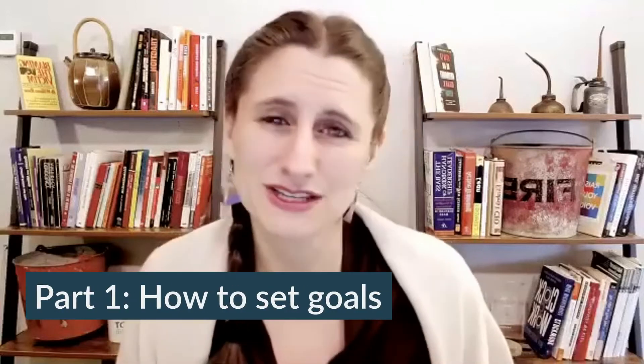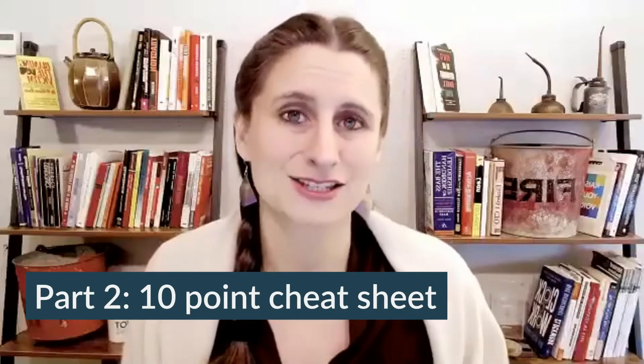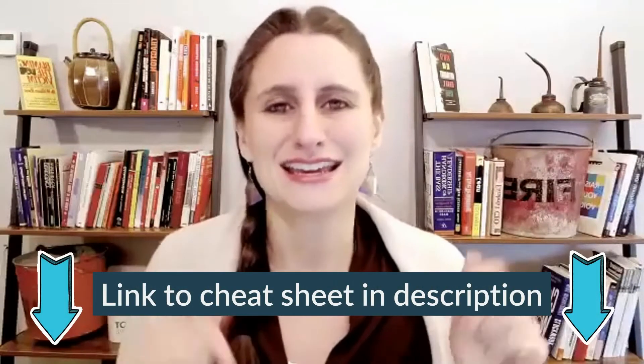Today I'm going to be teaching you as a two-part mini series. First, we're going to talk about how to actually set those goals and the secret that I learned a number of years ago that made my goal setting significantly better. Then I'm going to give you a 10-point cheat sheet of questions to ask yourself when you're setting goals to make sure that you set better goals. When we send out the recording, we'll have a link to download the cheat sheet, so don't worry if you're taking notes frantically.